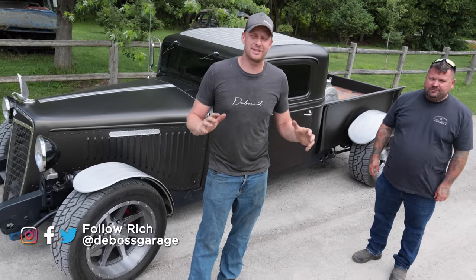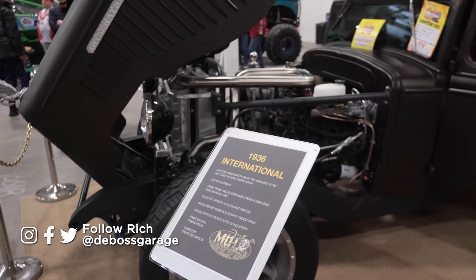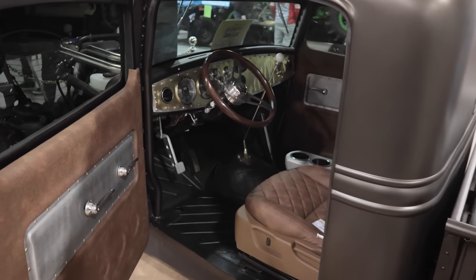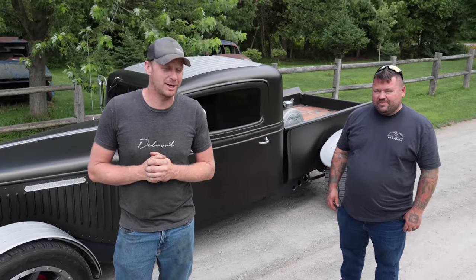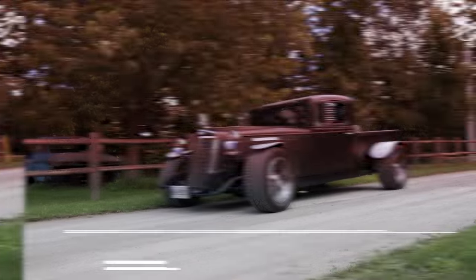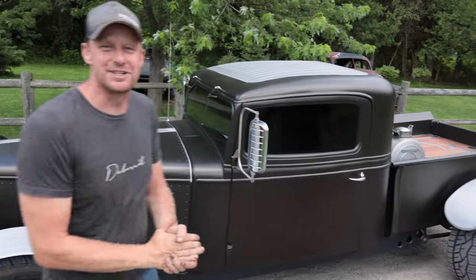Alright, we're here with another viewer build. If you guys remember when we were at Motorama, we put this one in the video and it wasn't quite finished then, but I told the owner when it's done, give me a call — I'd really like to check this out. So this was my honorable mention for my viewer pick. I'm here with Mike. It's a '36 International with a Duramax diesel on it. Let's get into it.